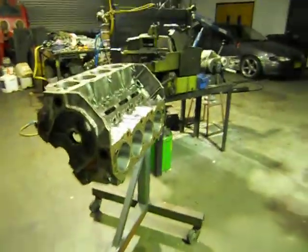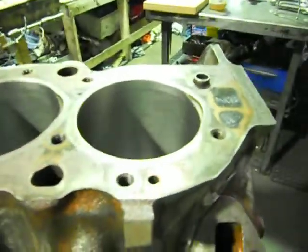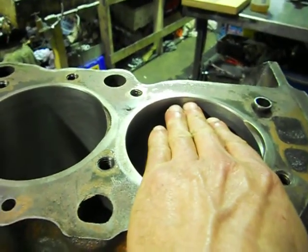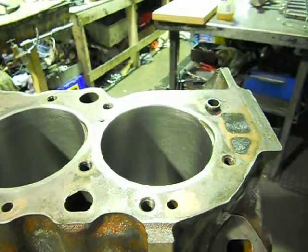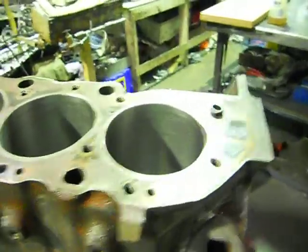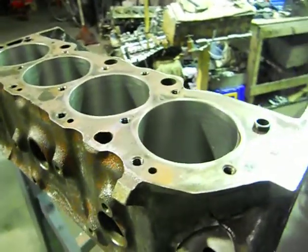We'll put the crank in the block. We'll put our pistons on our rods — we won't worry about any rings or circlips, but we'll just dummy assemble it. What we're going to achieve there is we'll wind it over and get every cylinder up at top dead centre with the dial, and we'll measure how far the pistons are up from the top of the deck — your deck clearance. Once we get that figure, we can blow it all apart again and work out our compression ratio. The way it's roughly working out with our extra stroke and the dome on the pistons, it's probably going to push it up to around about 11, 11.2. But we'll nail that figure after the dummy assembly.